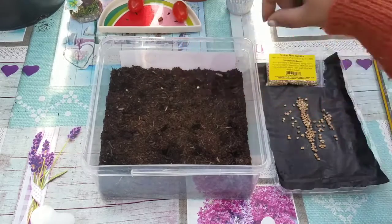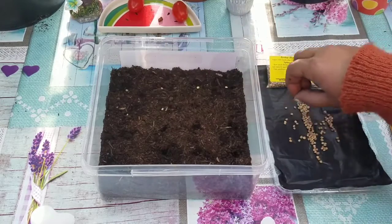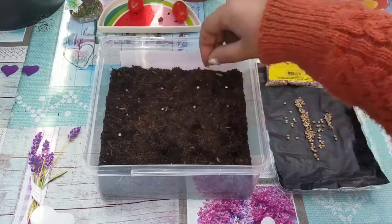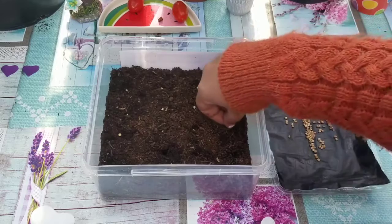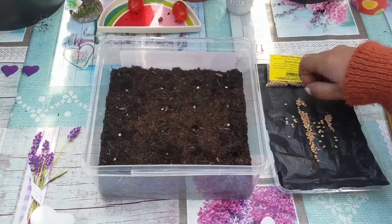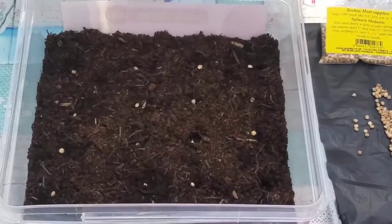Continuing to place seeds: two, three, four, five, six, seven, eight, nine — quite tricky sometimes — ten, eleven, twelve, thirteen, fourteen, fifteen, sixteen. So I've got sixteen seeds in there, and as you can see they're quite big so you can see them clearly.